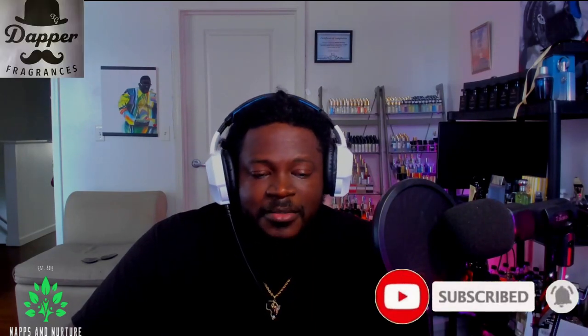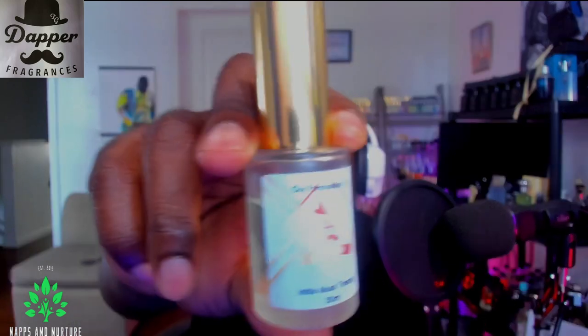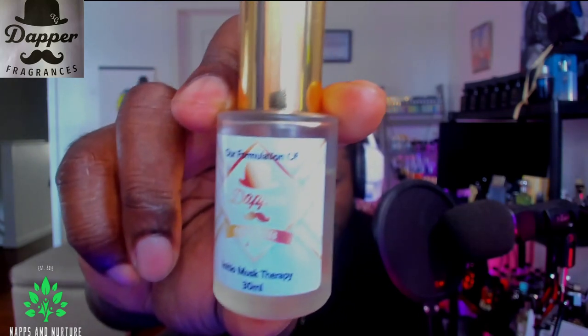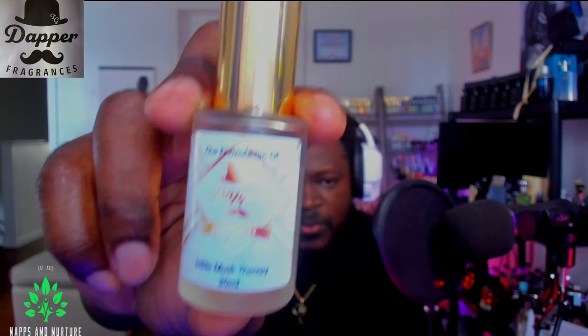What's going on guys — in today's video I'm going over a fragrance I got from Dapper Fragrances. This particular fragrance is their variation of Anisio's Musk Therapy. The label is kind of a white faded, cream or caramel color — pretty cool. It's a frosted bottle with a decent atomizer and nice little distance on the spray.